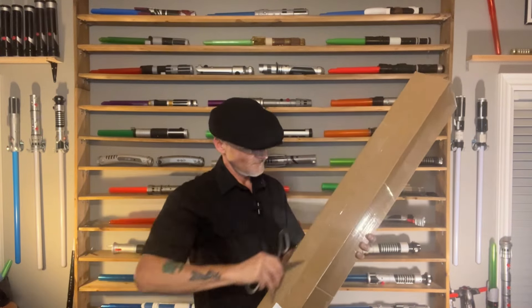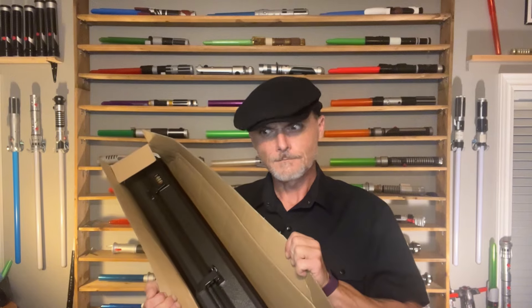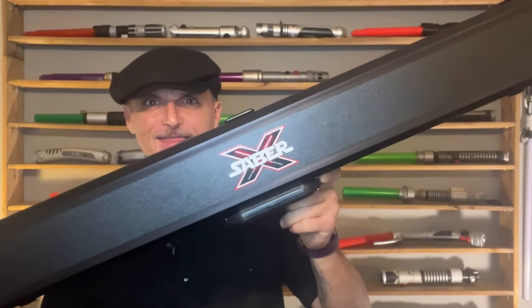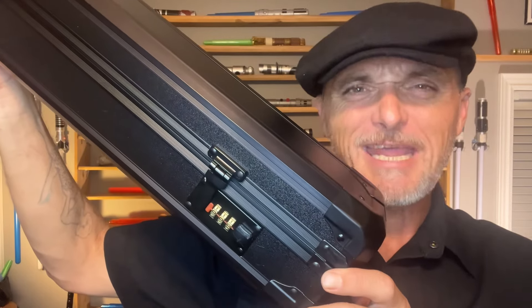Snips required. Oh, I've never gotten a case before. Look at that, gorgeous. And we haven't even got to the saber yet. It's even got combination locks.